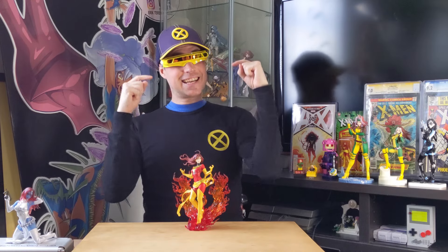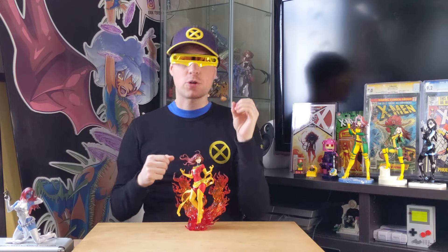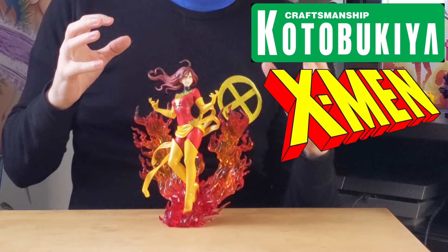Hello everyone, my name is Eric Taramolins, and today we're going to be checking out Kotobukiya's Bishoujo X-Men line of the Dark Phoenix.